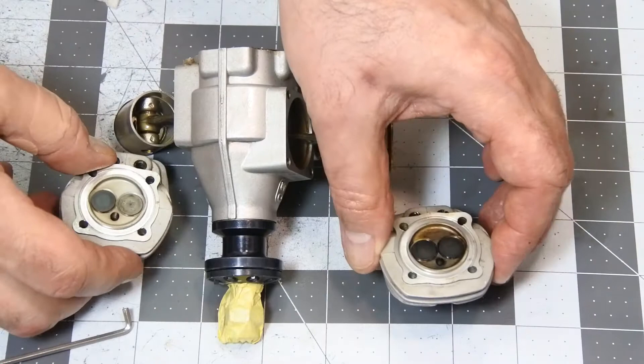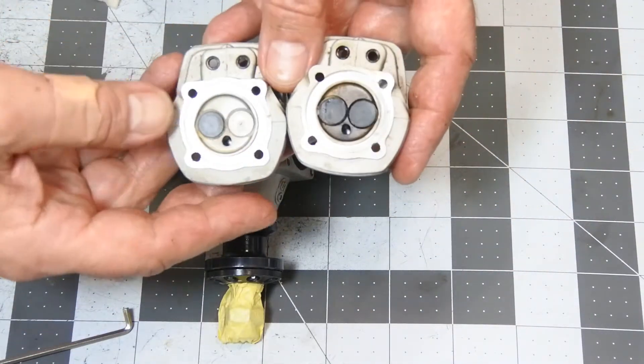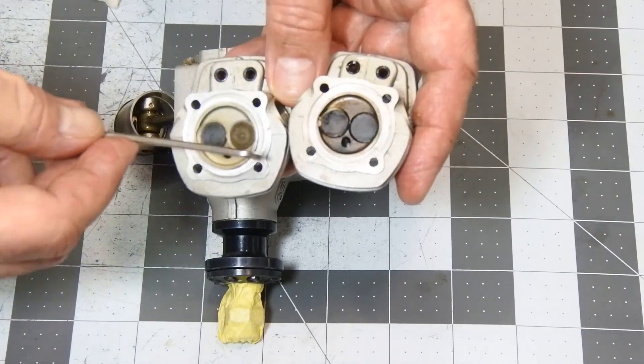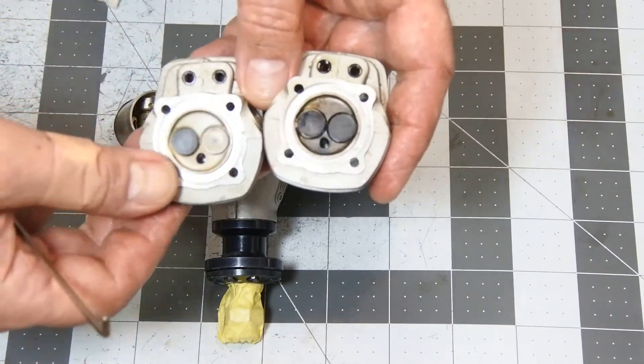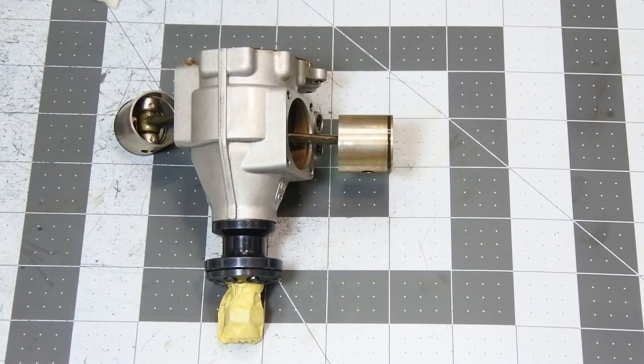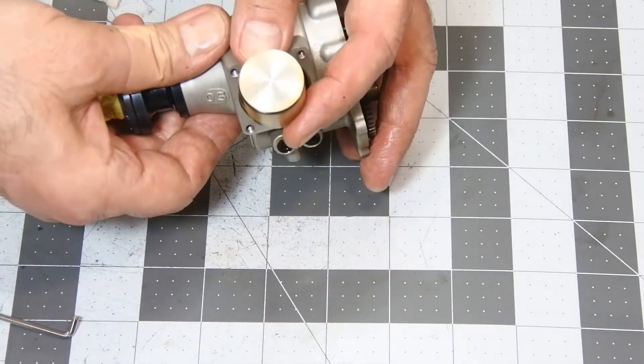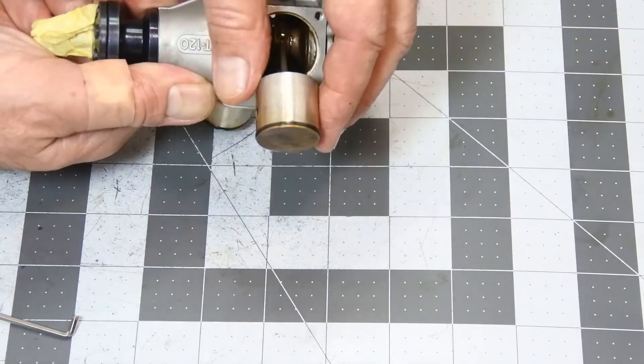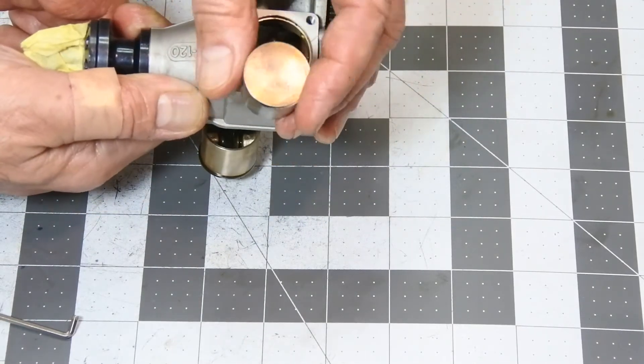The second one, in comparison with the first one, is looking much better — less carbonized, you see, in comparison with the first. And the same story with the top of the piston and with the sides of the piston. This is from the first cylinder.